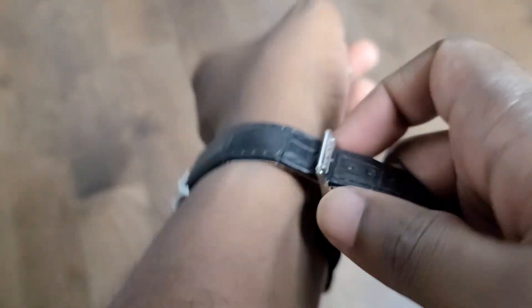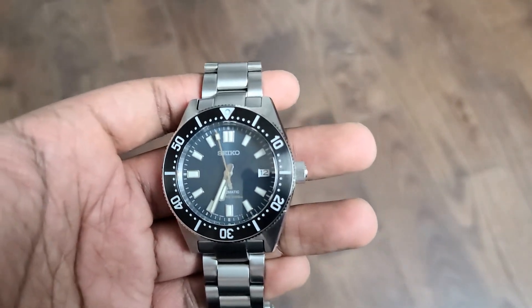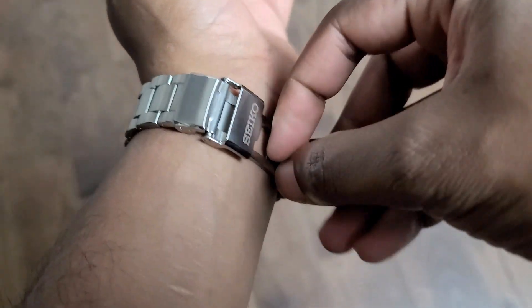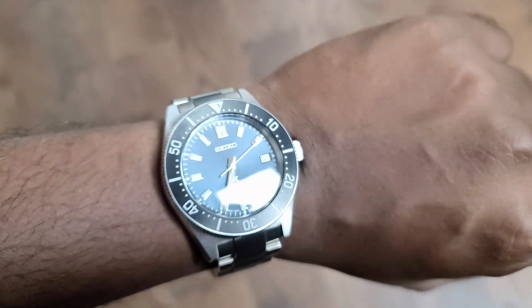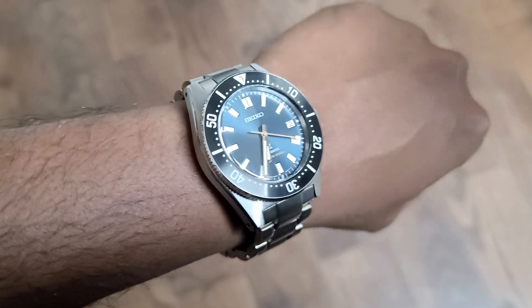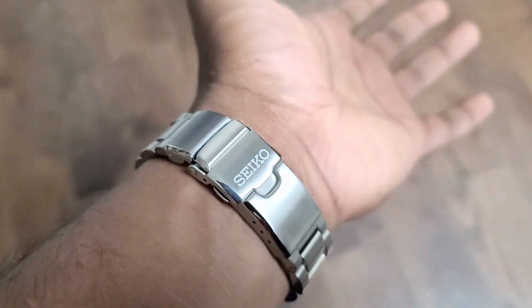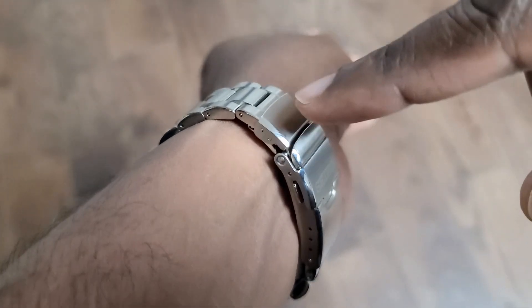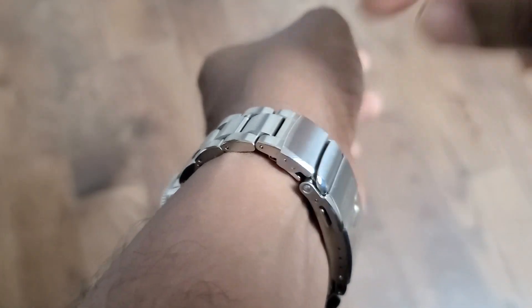Let's throw it on the wrist. My wrist is six and a quarter inches, or 16 centimeters. It wears true to size — as a 40-millimeter watch should wear. It doesn't wear smaller and it doesn't wear larger. I really like the way it wears; it fits really nice and it's really comfortable. The bracelet is really comfortable too. I like how the dive extension articulates slightly, adding to comfort rather than having a large mass of clasp — it articulates at this point, which adds to the comfort.